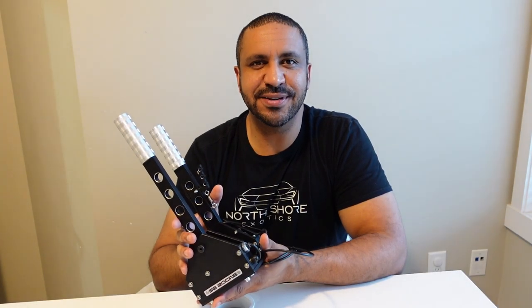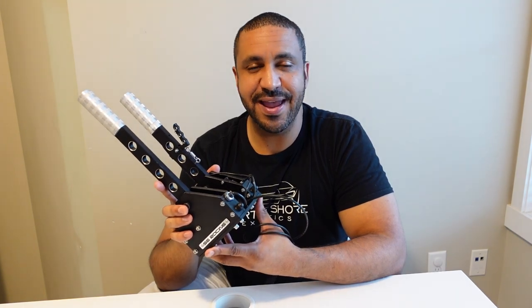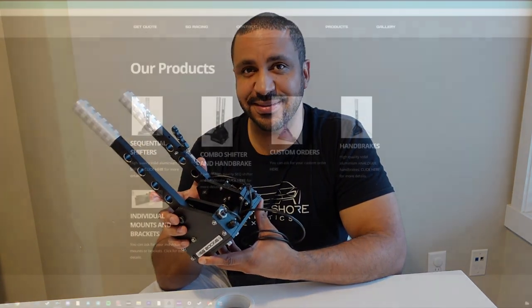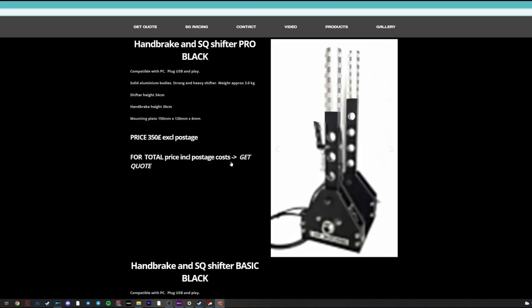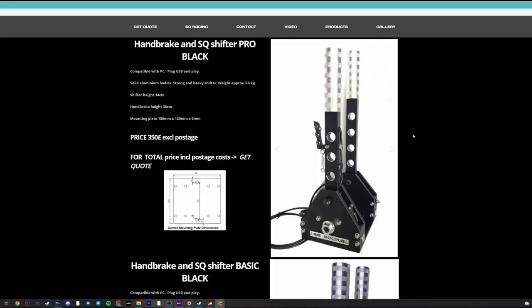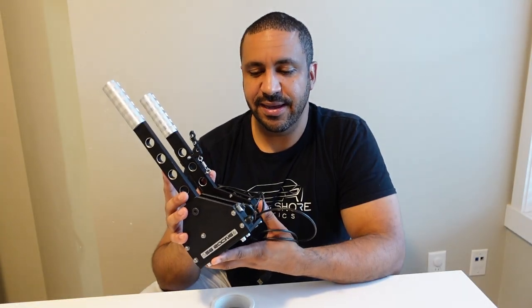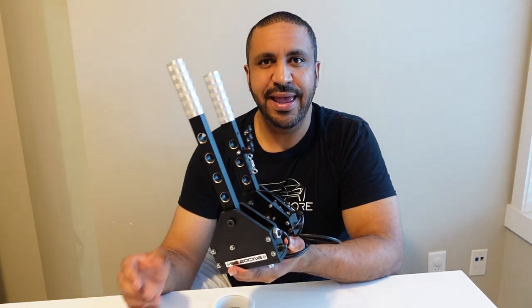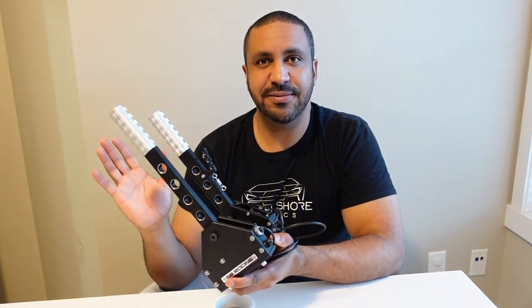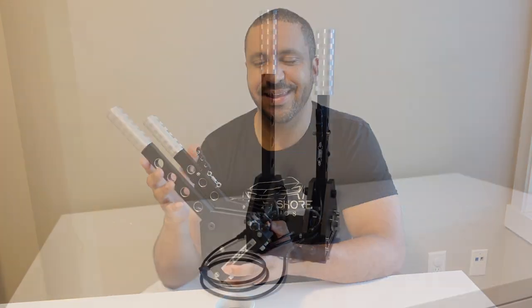What's going on guys, it's Mike for Sim Racing 604, and this is my SG Racing sequential shifter and handbrake combo. I ordered this off SG Racing's website — I was shopping around for a sequential shifter and turned to Sim Racing Garage as I usually do when shopping for sim racing hardware, and Barry Roland had reviewed this SG Racing combo. I ordered it, it seemed like a great company, and I'm happy to have it.